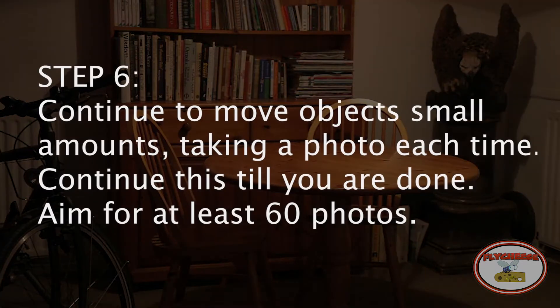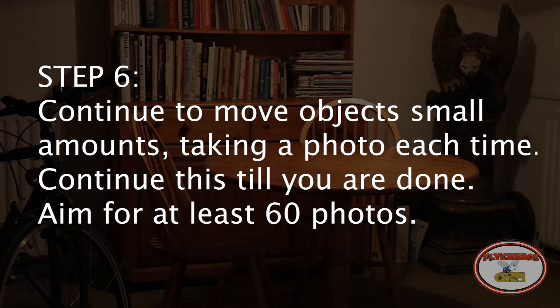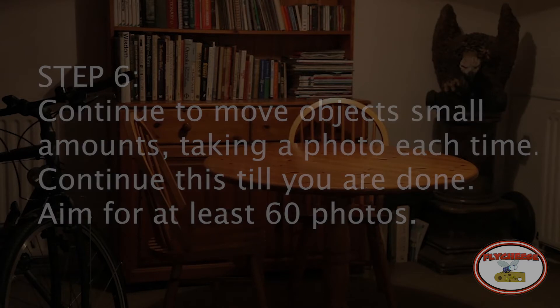Step 6: Continue to move objects small amounts, taking a photo each time. Continue this until you're done. Aim for at least 60 photos.